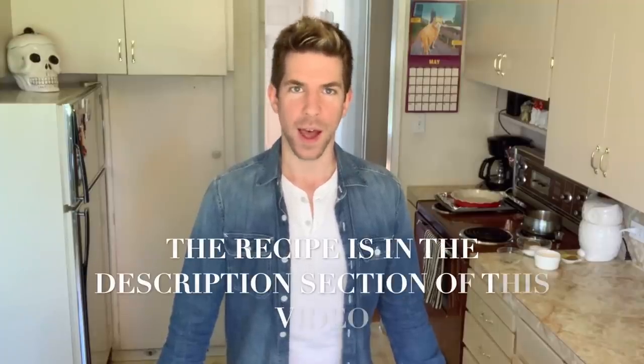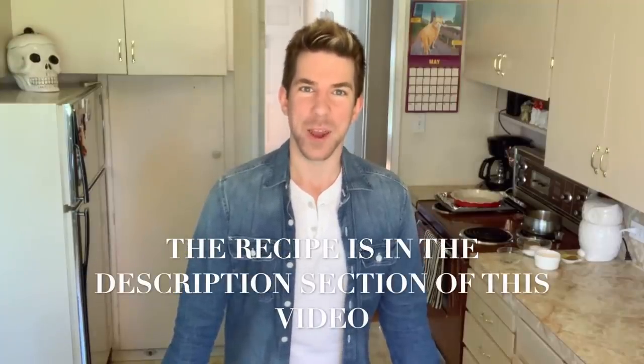Hi everyone. Apple pie. Today I'm going to show you how I make my apple pie from scratch. Is it a lot of work? Yes it is. But is it difficult? No it isn't. Let's get started.